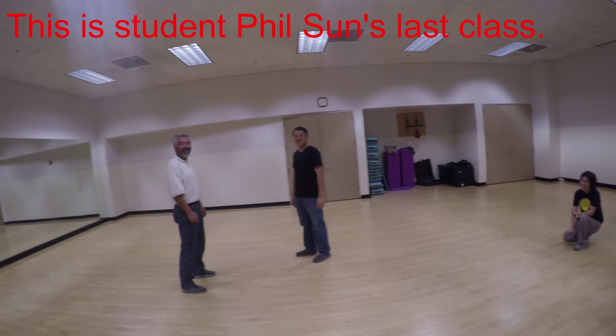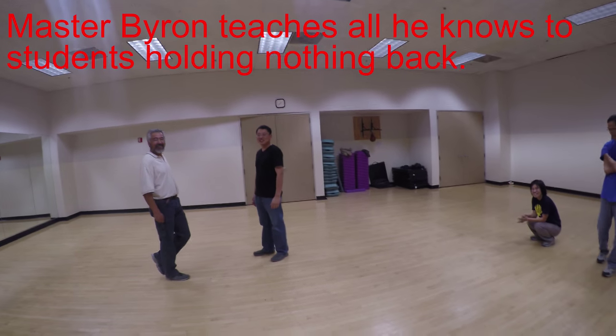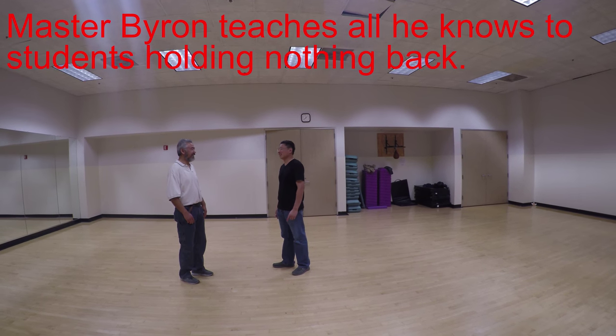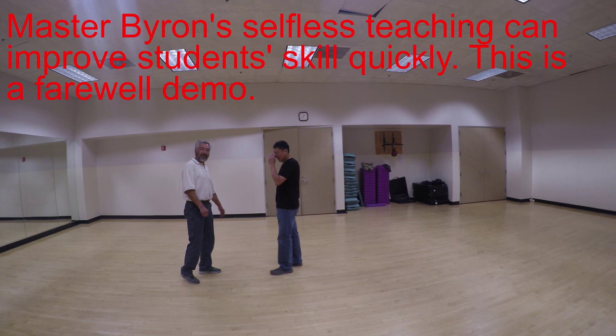This is student and master, and this is your last day in the class. Let's see what you have learned. See if you can be independent.